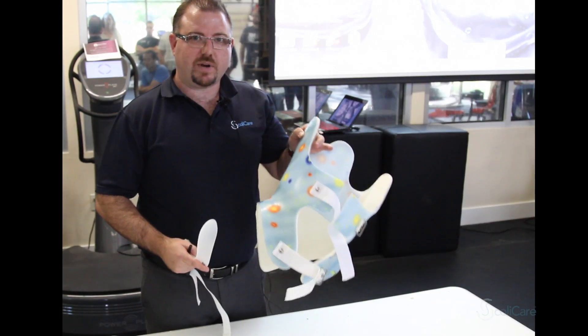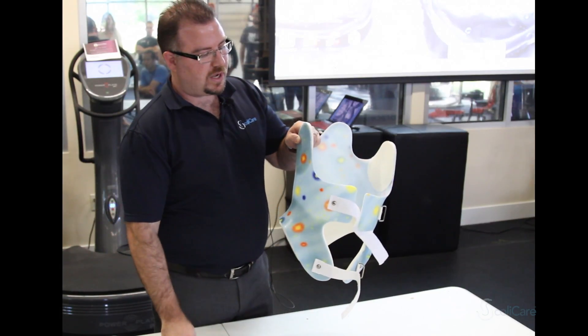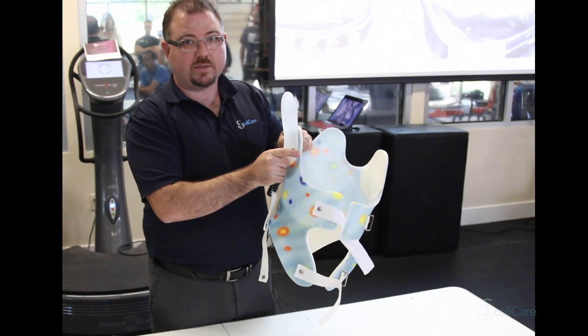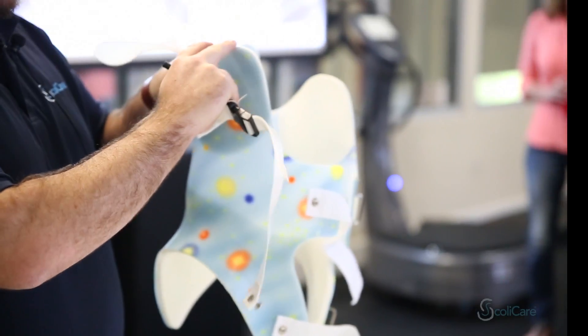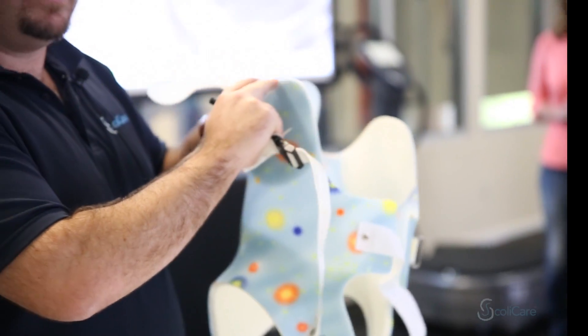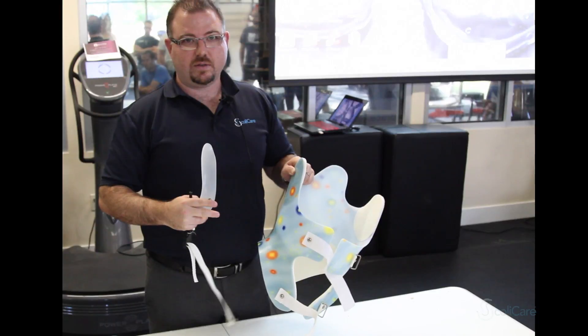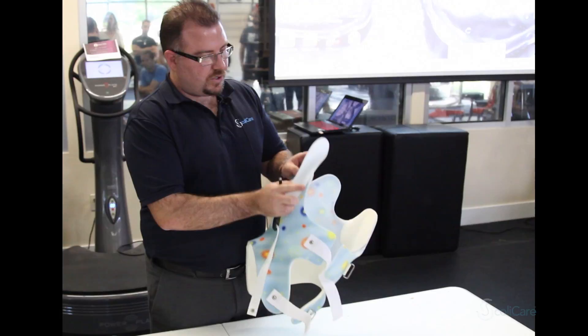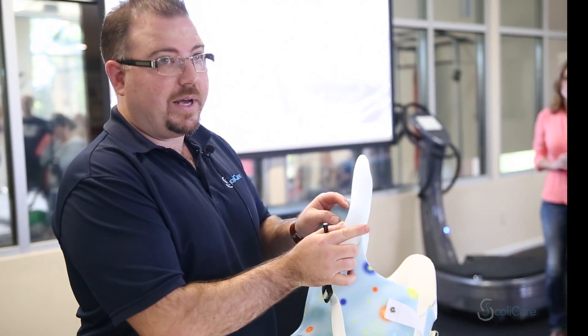Firstly, you would have fitted the brace around the patient to decide the level at which the arm is going to connect into the brace. Remember that this part of the brace under the axilla should be lower than the patient's axilla so that their arms can relax, and then this top part of the kyphosis arm will sit just below the clavicle of the patient.